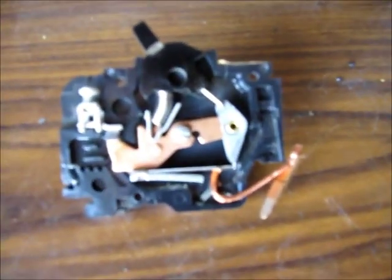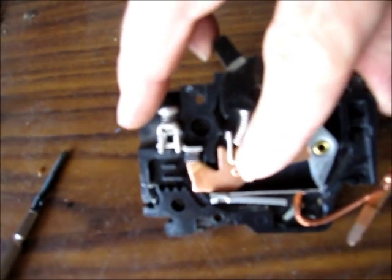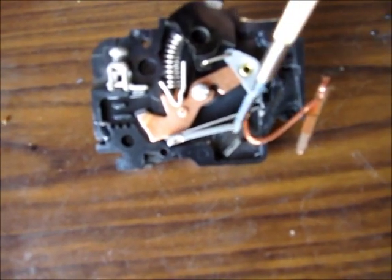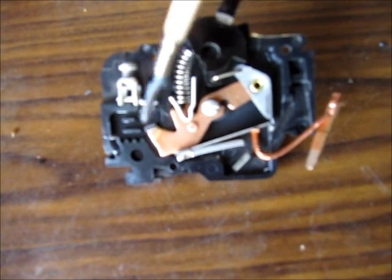If you turn the switch off, it will open the connection here, so that the power doesn't have anywhere to go. It just goes to right here and then it can't make this connection.